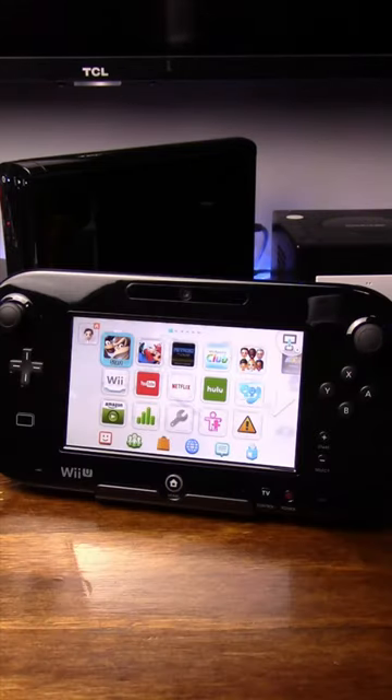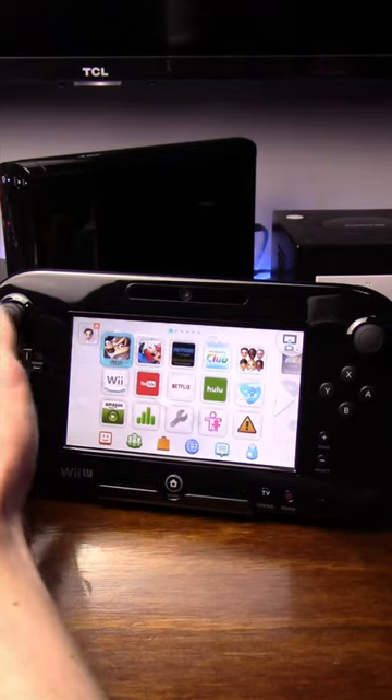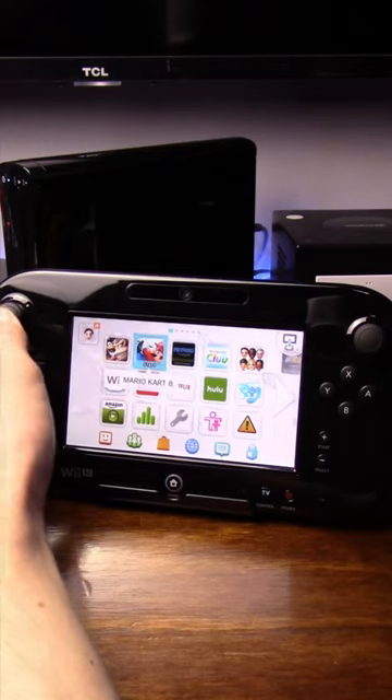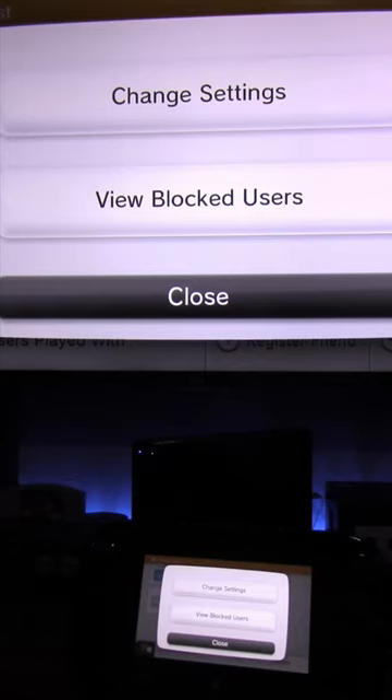The Wii U menu music is so relaxing and chill. Did you know that when you remain idle for a little bit, the music slows down and dims, but as soon as you make an input, it picks back up? And the gamepad and TV play separate tracks for the different menus that each sound nice, but when heard together, it harmonizes into one beautifully calming piece.